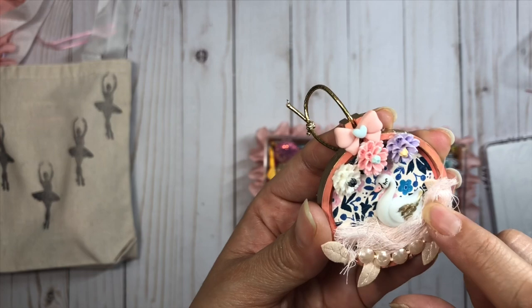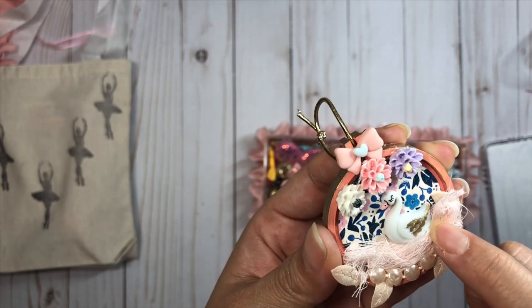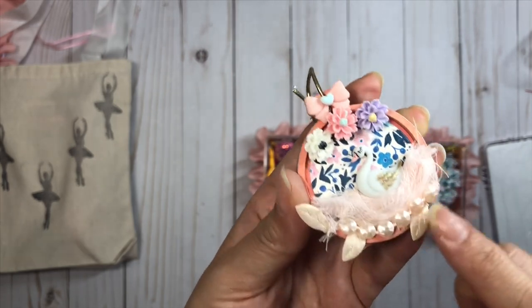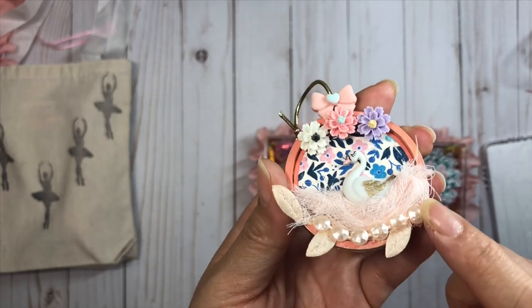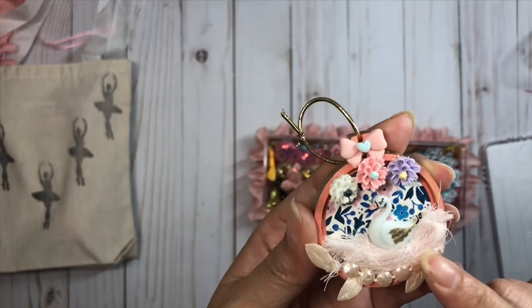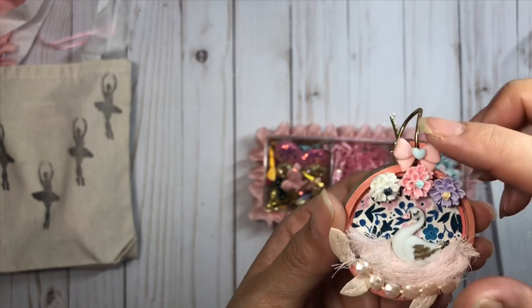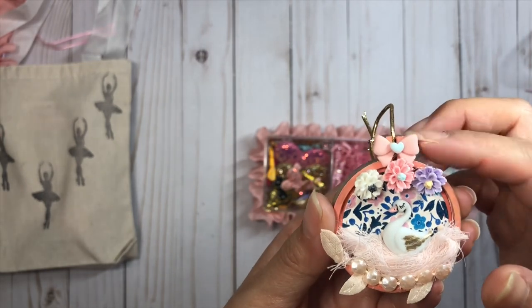For the hoop, I put some cheesecloth on the bottom, backed it with some Willow Lane paper, then put a little swan in front and went around with the gold marker on the swan's wings. I laid some pearls and the Hobby Lobby leaf trim on the bottom, then put a little resin cluster and a small pink resin bow on top.